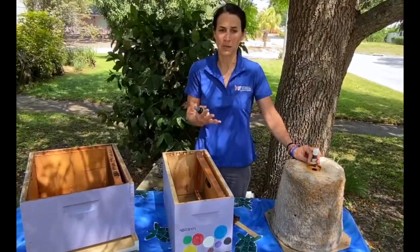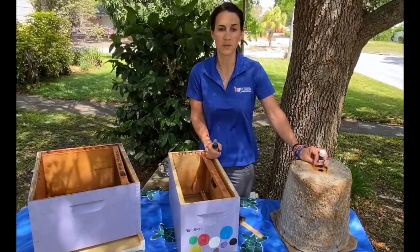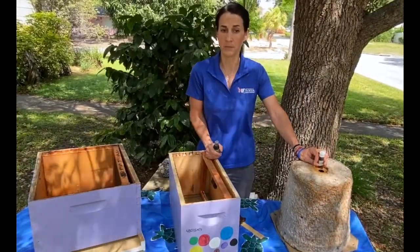Generally the odorants will dissipate and need to be reapplied weekly. There are swarm attractants that can be purchased which emit odors over an extended period of time, as an option as well.